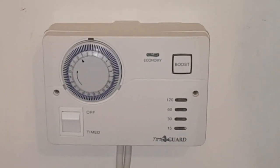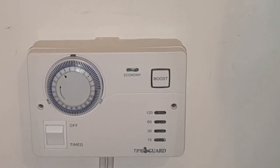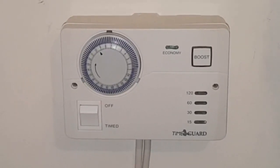Hi, I'm Coach Tony Morgan and today's video is going to be a bit different. We're going to be talking about how to set an Economy 7 timer.